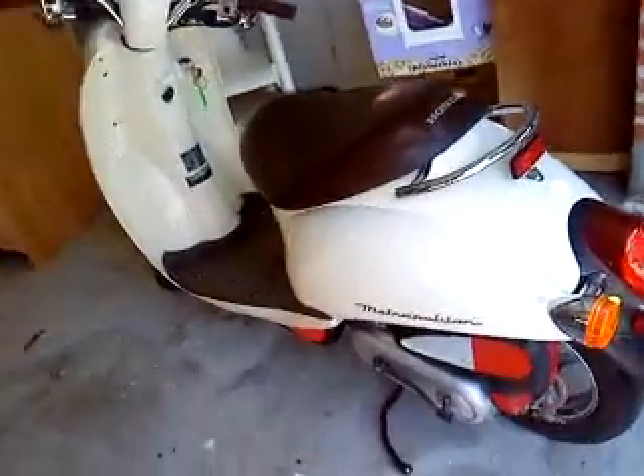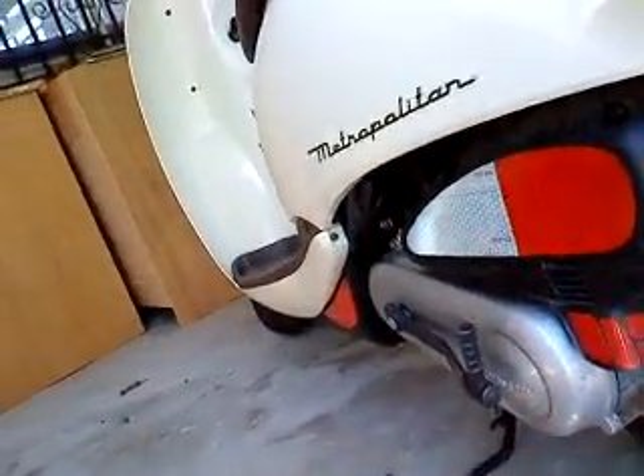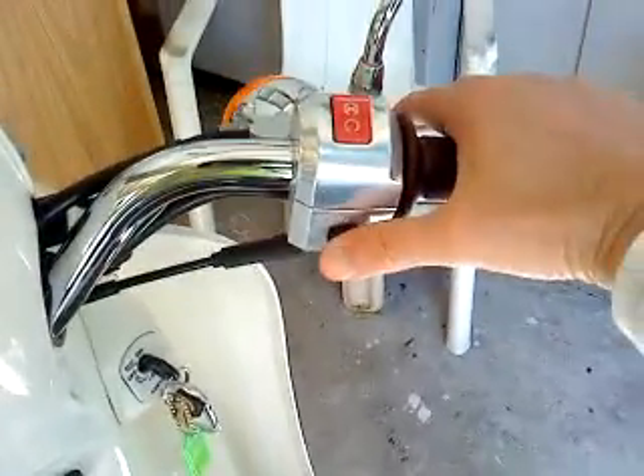The 06 model change is not really noticeable or well known — it has something to do with the air recirculation. I'm going to show you how it starts when cold. Just turning the ignition on, you have to press the brake before it starts, so I'm hitting the starter button — there it is.